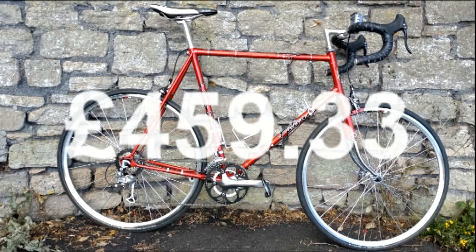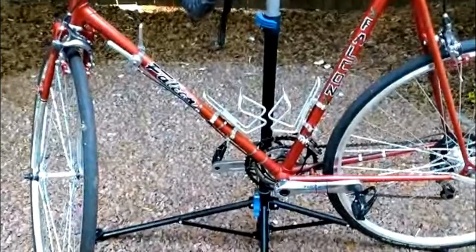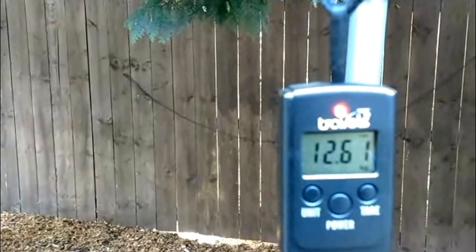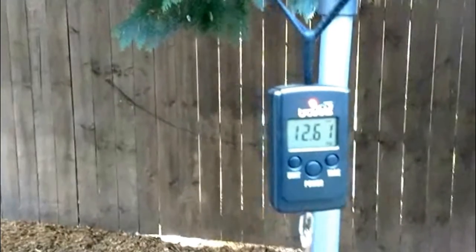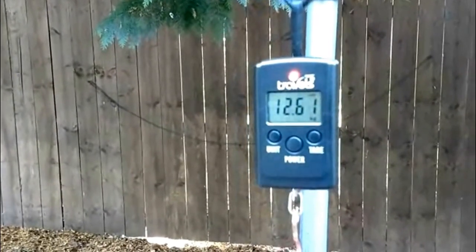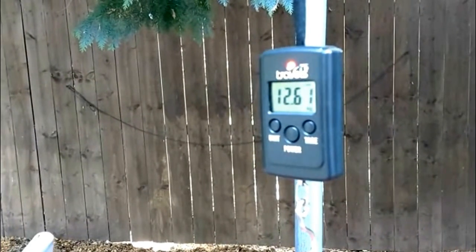Let me know about your projects below and share any tips you may have about bike building. Please like, subscribe, share, keep training, and I'll see you in the next video after the all-important weigh-in. Here we are — fully loaded that is 12.61 kilograms. Okay, that's a bit heavier than an alloy bike, but that's not too bad — that's alright for steel.